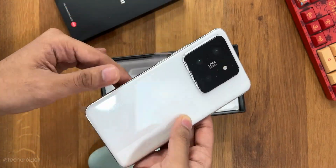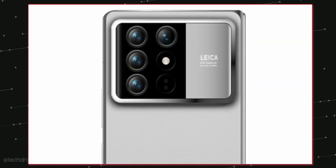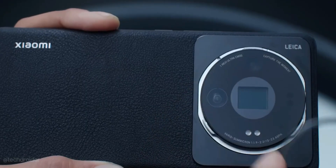Xiaomi is going all out and the upcoming Xiaomi 15 series is gonna give a tough fight to the OnePlus 13 and Samsung S25.